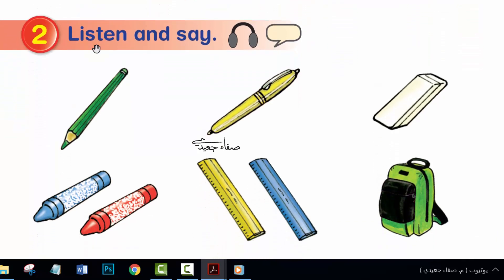Activity 2. Listen and say. What colour is this pencil? This pencil is green. What colour is this pen? This pen is yellow. What colour is this eraser? This eraser is white.